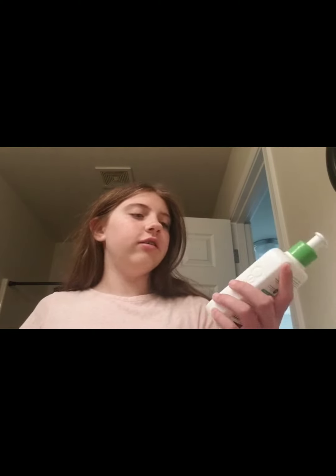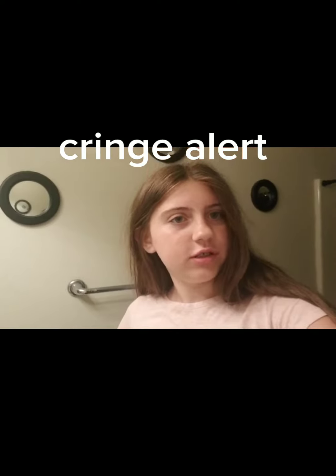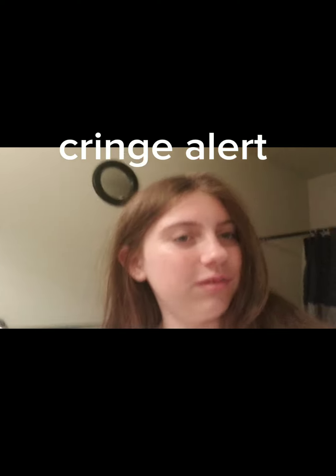Okay guys, so first thing I do is I always do skincare. I pretty much just use the CeraVe Hydration cleanser. And then I'm here just watching me do it, so I'll see you guys when I'm done with my skincare.